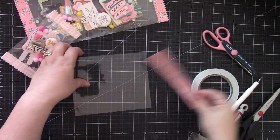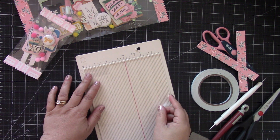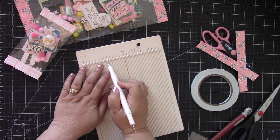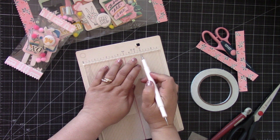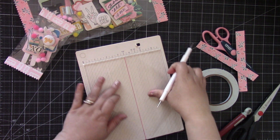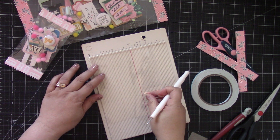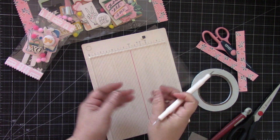First you're going to take your acetate and on the six and a half inch side you're going to score at two inches and then at five inches. Then on the five and a half inch side you're going to score at half an inch, then turn it and score again at half an inch. That's all you need to do there.